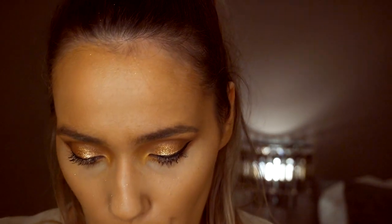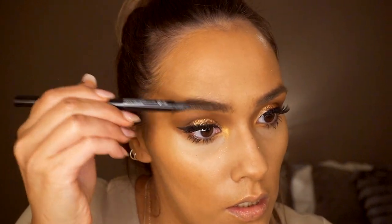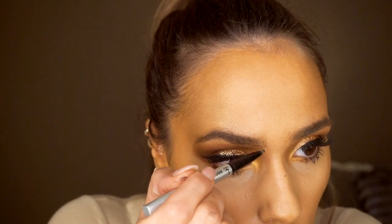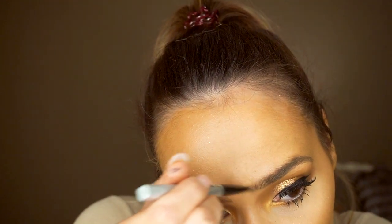Next I'm going to pop on my demi wispies and let those dry. Then I'll start on my face — first going in with my brows using the Primark 3-in-1 brow pencil. It's so easy to use, especially for minimal brows. I'm brushing my brows up using the Primark brow pencil in the shade Tobacco, which is a deep brown, and this gives them more of a natural look with soft strokes.